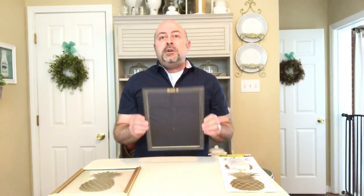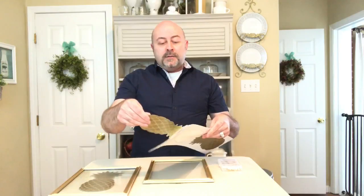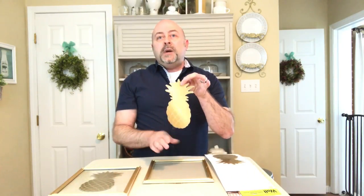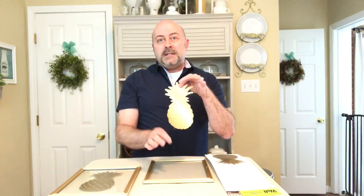This is very simple to do — lay your frame face down on your table, take your pineapple applique, peel one off the sheet it comes on, and simply attach it to the front of the glass.